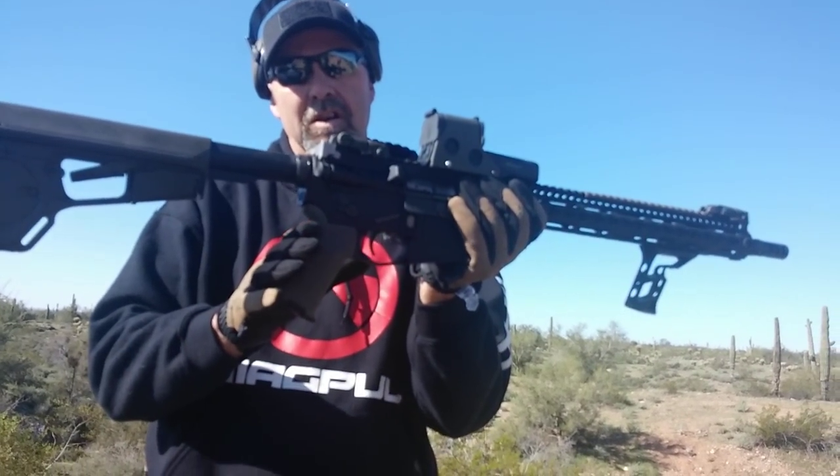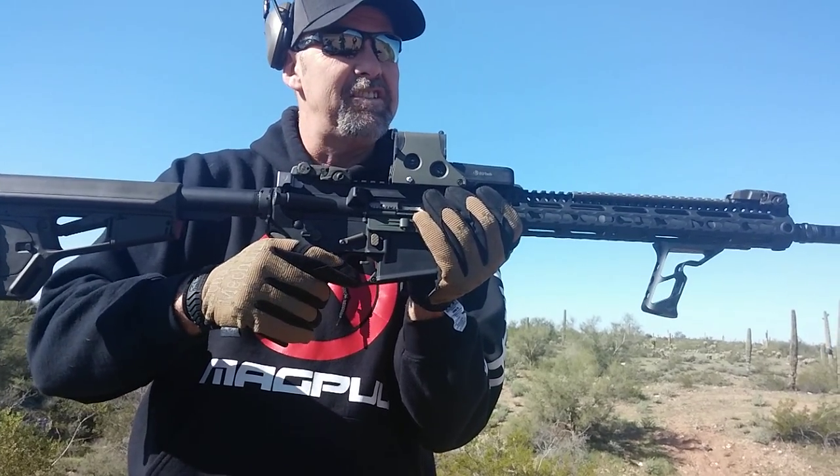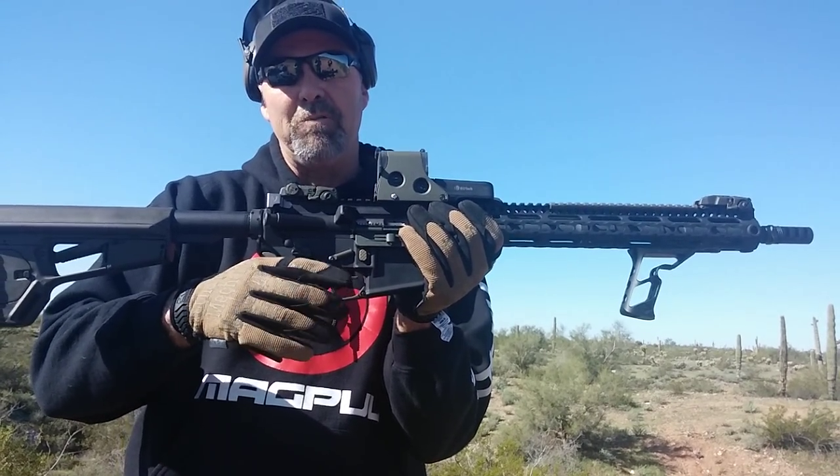We went with the Magpul MOE grip — it's the rubberized version. It's much more comfortable, and for me it seems like it handles recoil better than plastic.